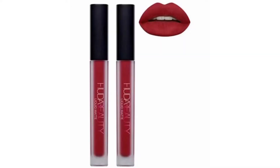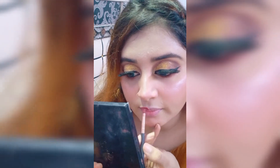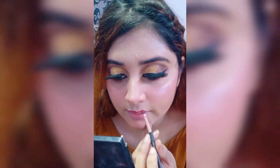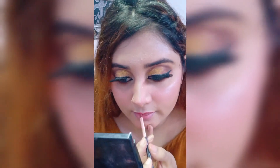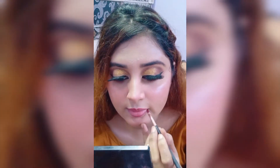Red color Huda Beauty lip gloss. So guys I hope you liked this video. If you liked this video, do like, comment, share and subscribe to my channel, and press the bell icon. Thanks for watching!